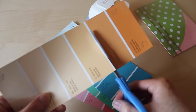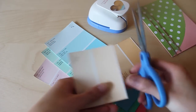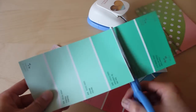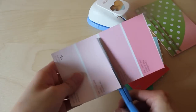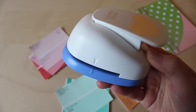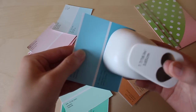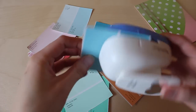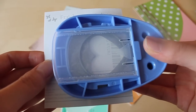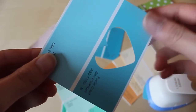Moving on, take the paint card samples and cut them up so we can punch them with the heart puncher. Since the size of my heart puncher is very similar in size to the paint card sample, I find it easier to punch it upside down so you can gauge the placement of the heart and avoid punching out any of the words or the white part of the card.